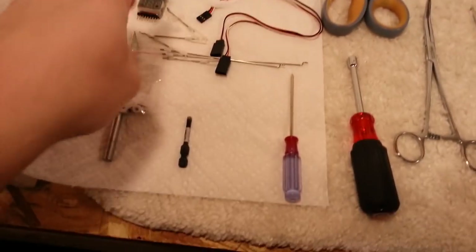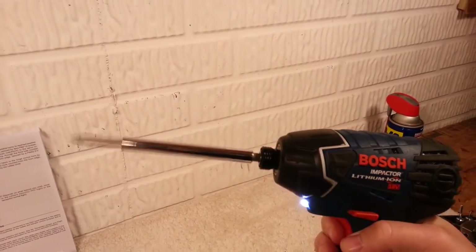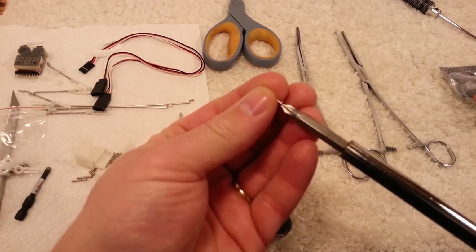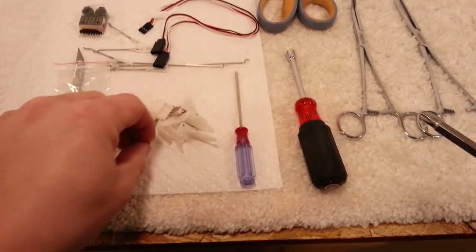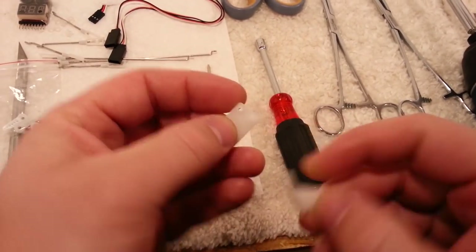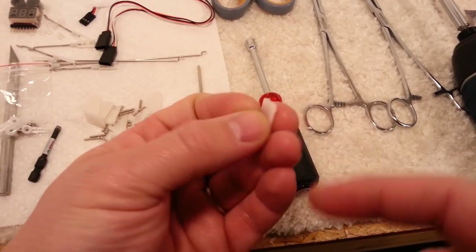We also have to do the control horns on the servos, so we're just going to dump these out. The trick of the day is nothing special — it's a drill with a screwdriver bit. Make sure it fits because these screws are my least favorite part of this job.